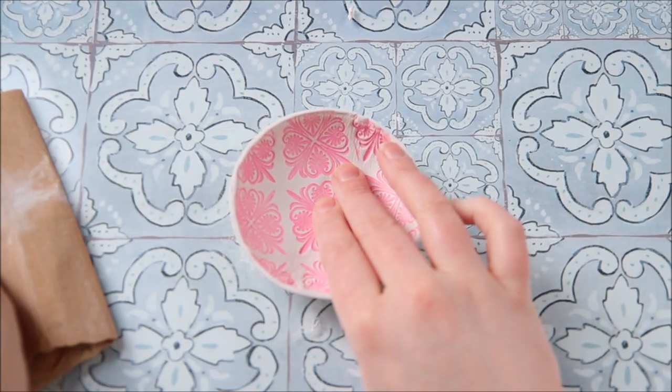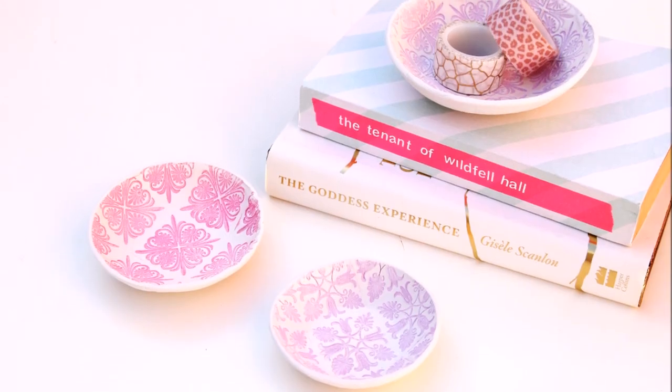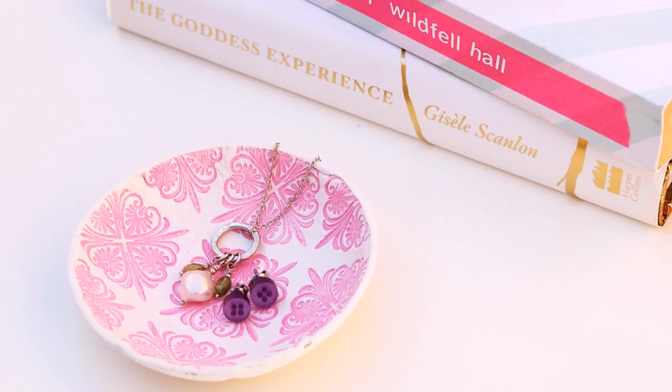And there you have it — a lovely stamped clay bowl. It's been four years since I first made these and they're still one of my absolute favourites, so I hope you love them as much as I do. Thanks so much for watching and I'll see you next time. Bye!